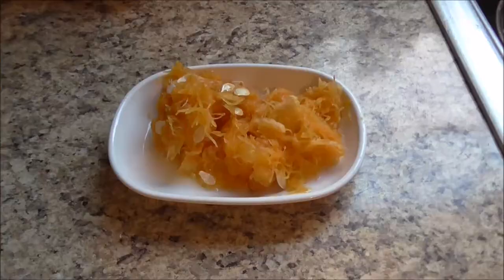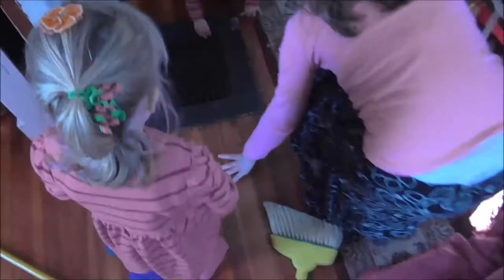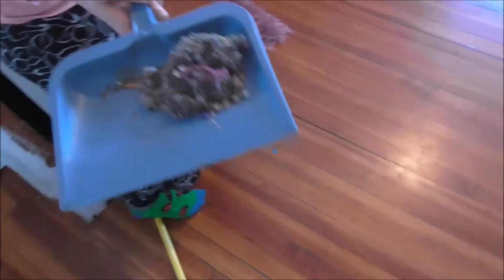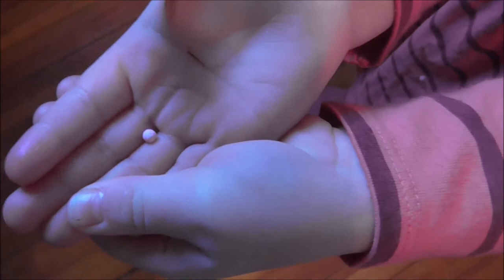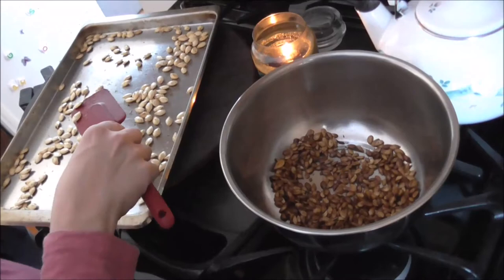We got some food that the chickens will like — that's the leftovers from the squash. Charity just decided to clean out the vent. What did you find? Oh, that's nasty — all that was in our vent. Lydia found a piece of candy in the vent — I don't think we're going to eat it, though. Since we had two different sizes of seeds, the smaller ones cooked really fast and the big ones cooked slowly, so we had to separate them.